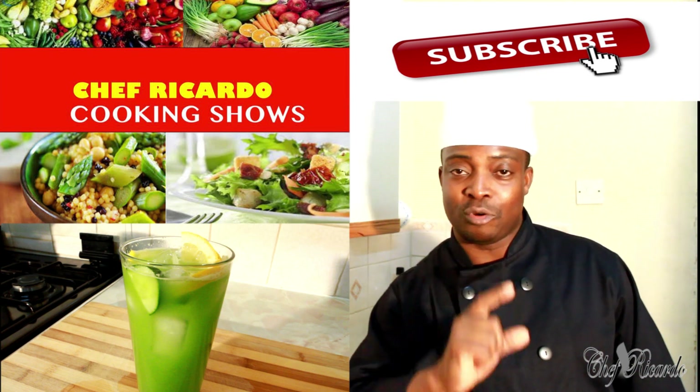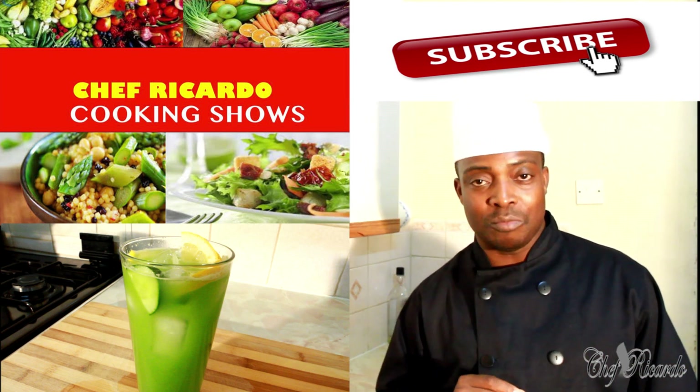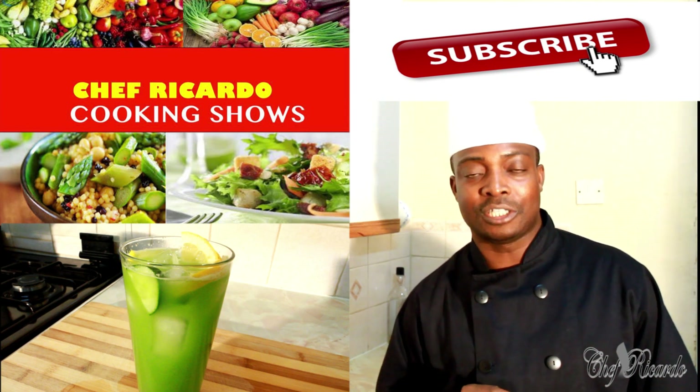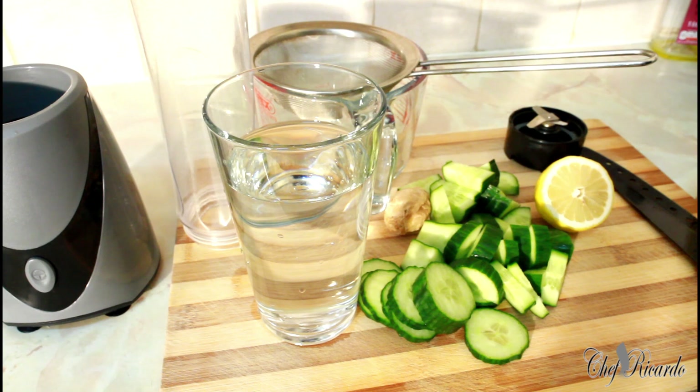Follow me on Instagram, Twitter, Facebook and the Google Plus page — we are there for you. 50% off my cookbook with the Chef Ricardo show. Stay tuned. Welcome back again in the kitchen with the Chef Ricardo cooking show.